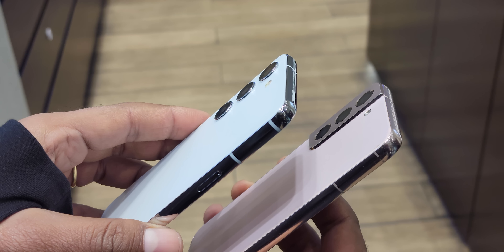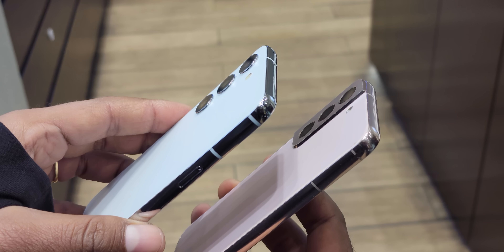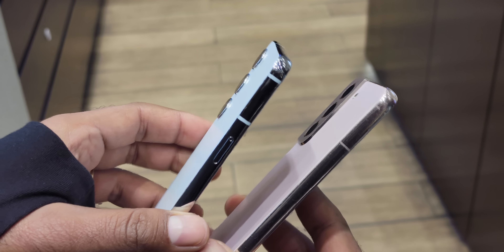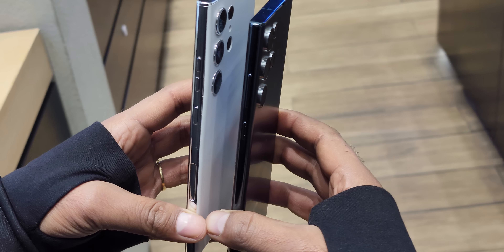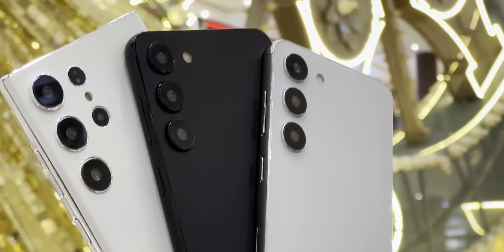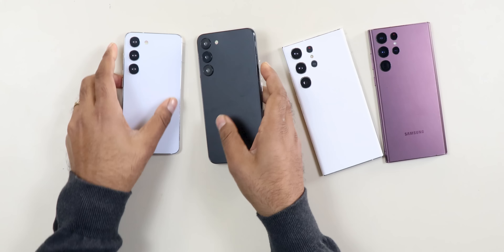Exactly the same dimensions — same placement for the power button and volume button on the top and bottom. Of course, no headphone jack. The sim tray design is slightly on the side. Looking at the S23 Ultra, the S22 Ultra design was slightly on the bottom. That's why there are new camera sensors and new CPUs, so there is a little rearrangement inside.